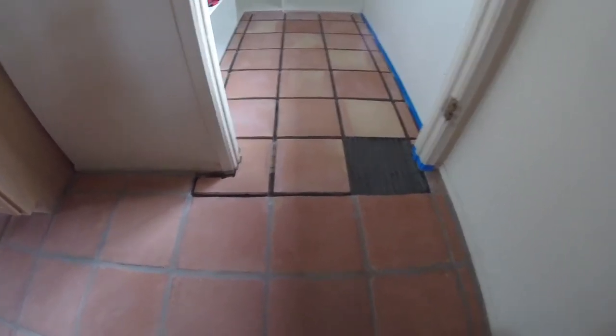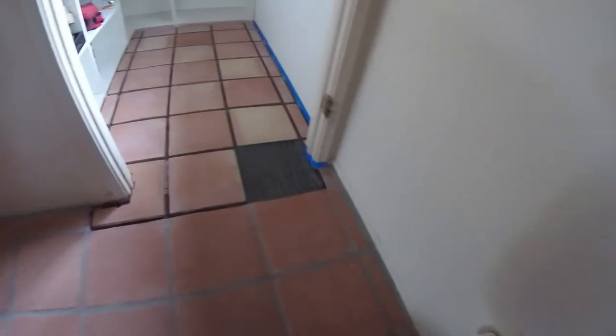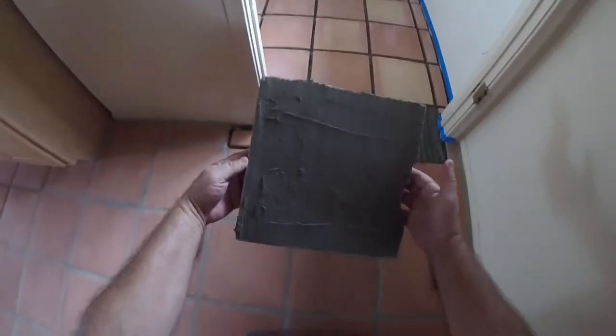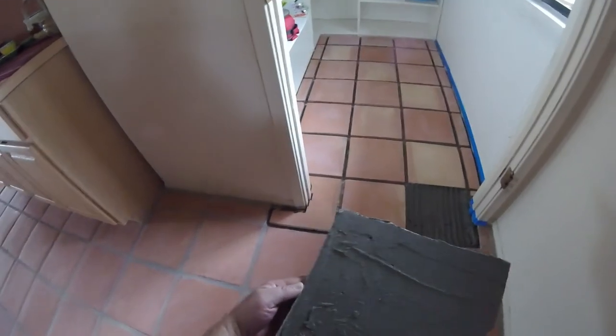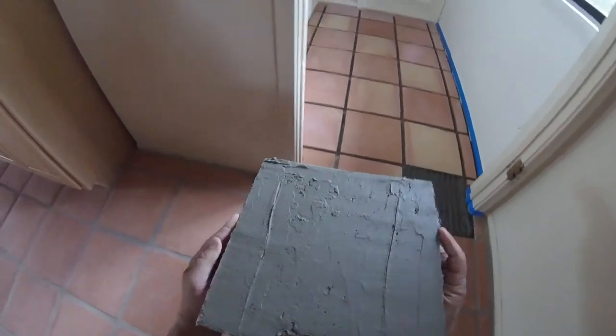Step number four: always back-butter your tile. Back-buttering tile eliminates the voids that are created when you apply a dry back tile to thinset.